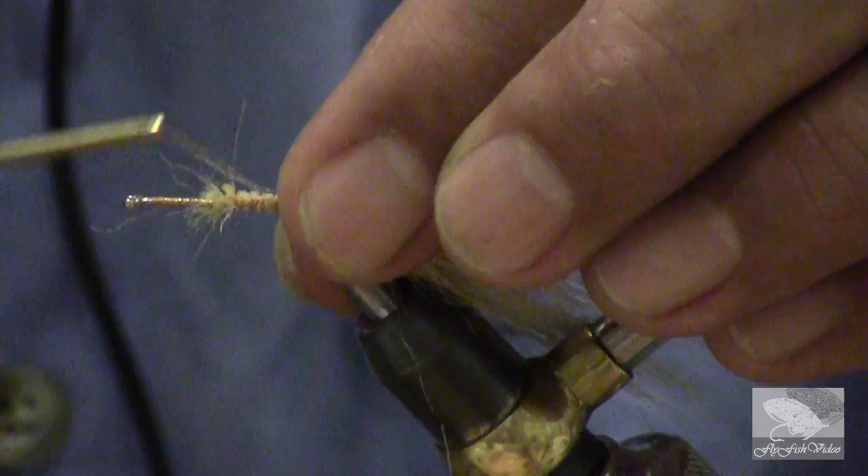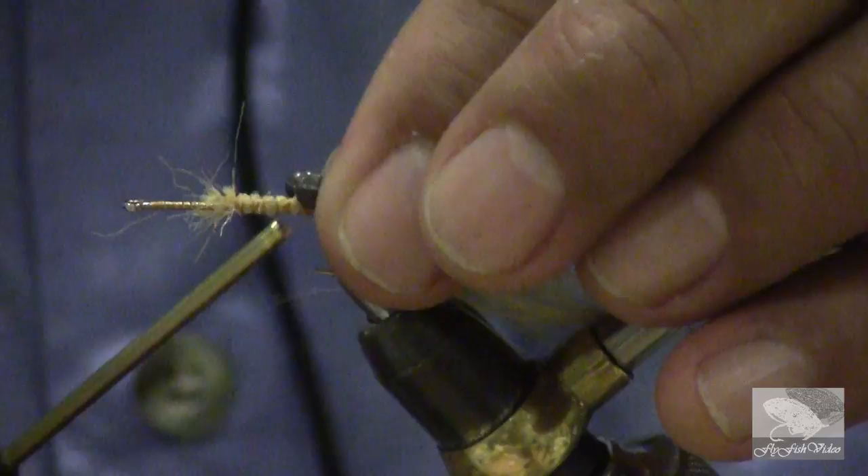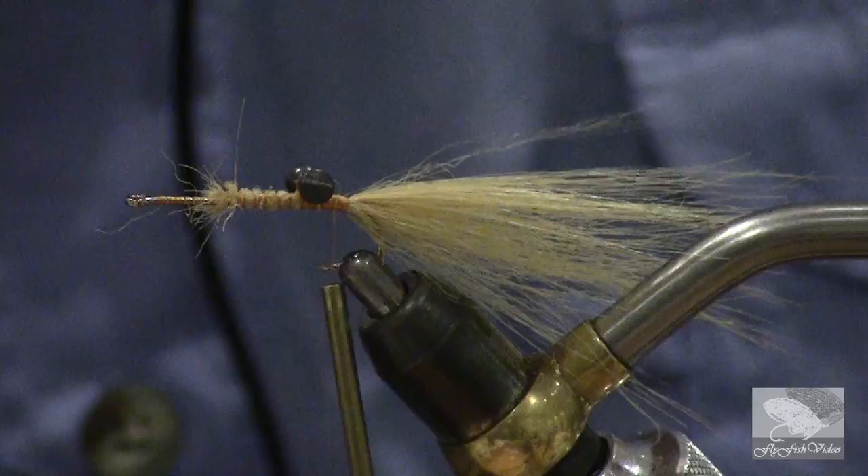As always, we figure-eight anything that is in an hourglass shape to be sure that it remains in place. No matter how everybody shows you how to do this, it's all good — just a different way of doing it. This works for me. To make the eyes noticeable in the fly, we're going to use a marker to mark them black. Now that will be very, very visible.